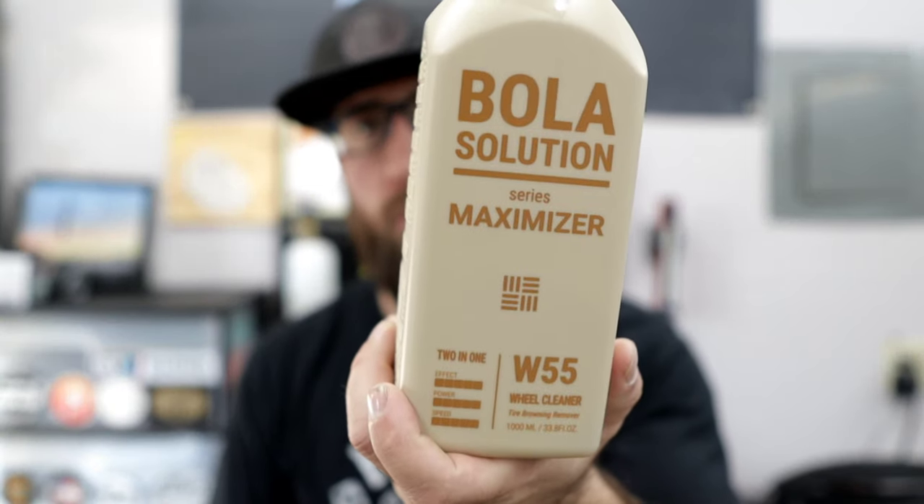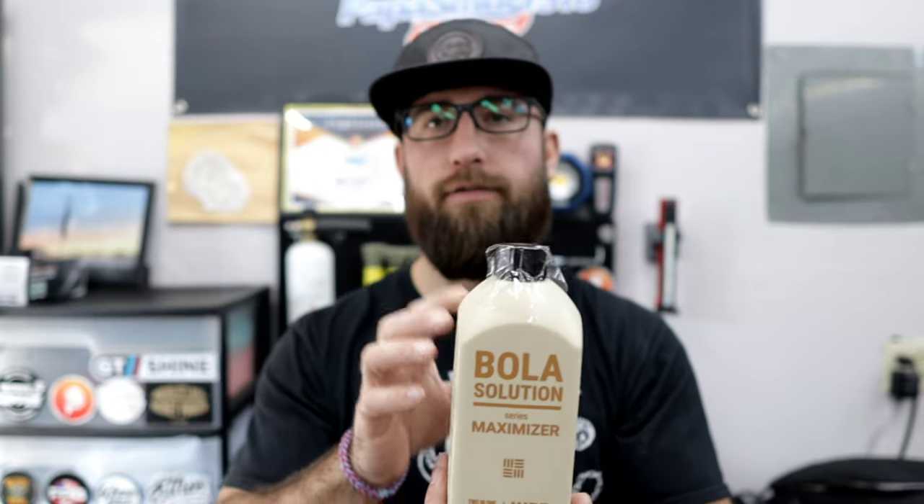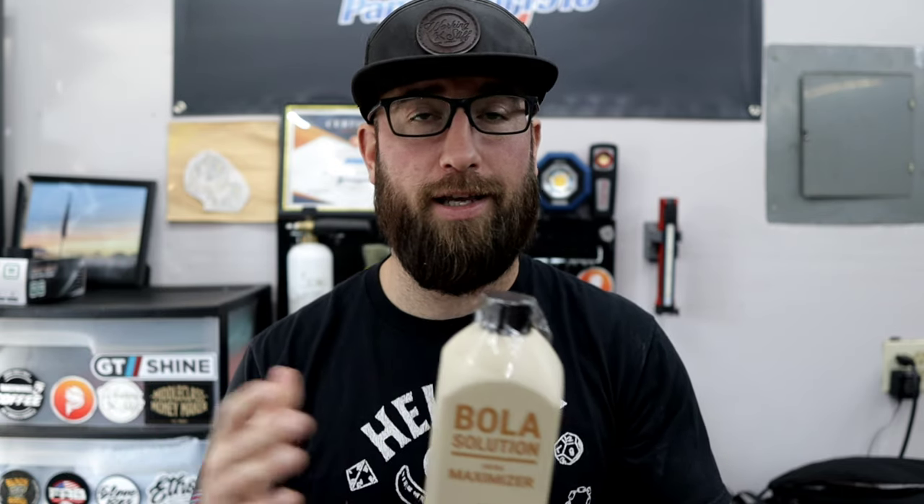Everybody, we are diving in and taking a look at the Bola Solutions Wheel and Tire Cleaner. Bola Solutions, fairly new to the market — this is a Korean-based brand, if I'm not mistaken. A quick disclaimer: this was sent to me, so this is a sponsored video, but it was not sent to me by Bola. This was sent to me by Chris over at Carzilla, and this was just included in a lot of products from Bola in a care package that he sent me. Shout out Chris over at Carzilla.